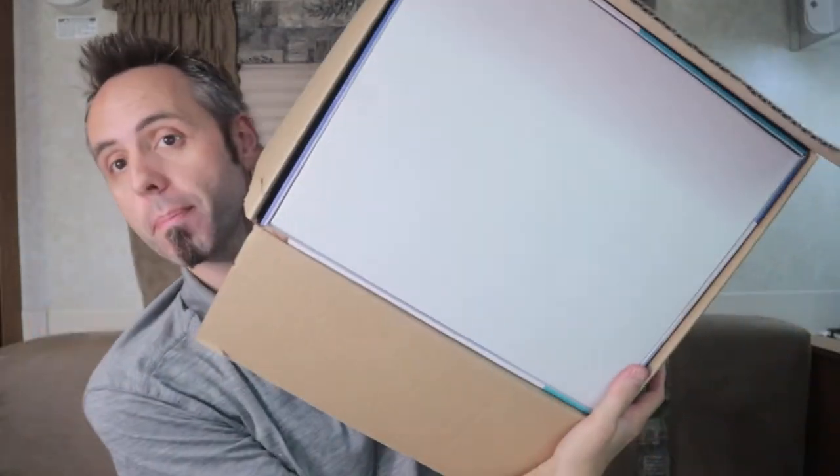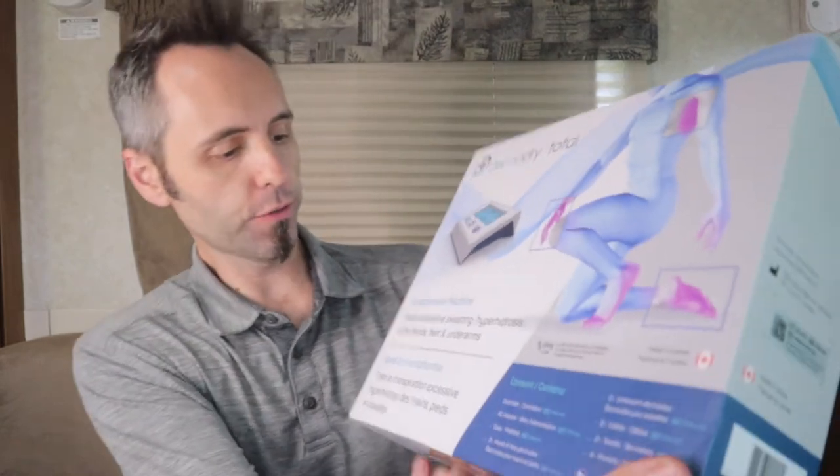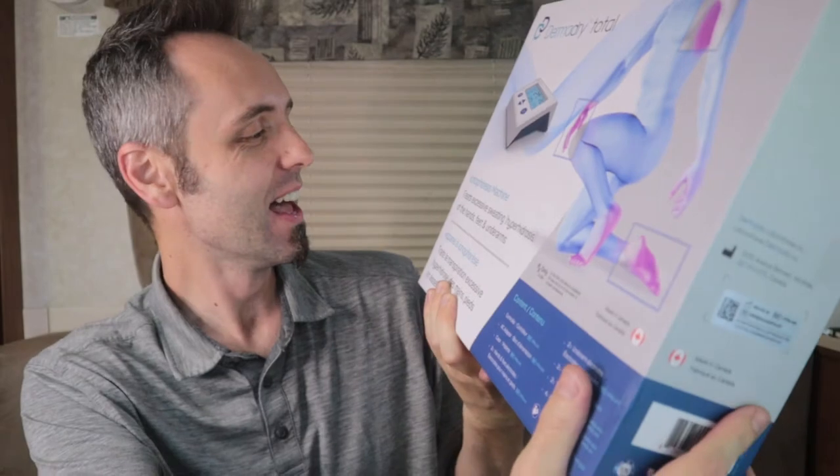Let's get into this and see exactly what they sent. From what I understand, it's the total package — there are two or three different types of packages you can get depending on where you sweat the most, and the total one covers the whole body. So let's open this up. First, just a white box. Inside there's a card: 'Dear Lane, thank you for choosing and trusting Dermadry to treat your excessive sweating. We are honored to become part of your journey to the dryness you deserve. Please keep in mind it can take a few sessions before noticing a difference.' It's made by a company called Dermadry — the Dermadry Total — made in Canada. It's an iontophoresis machine that treats excessive sweating and hyperhidrosis of the hands, feet, and underarms.